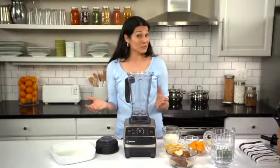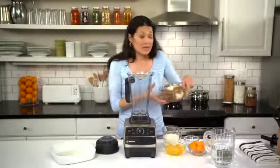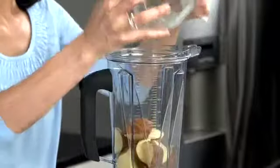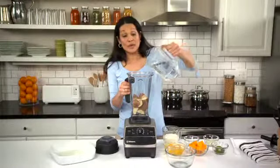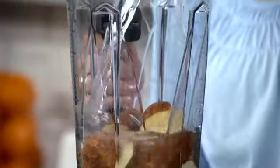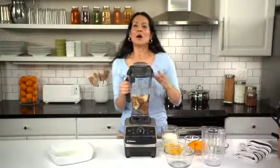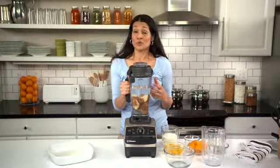I've preheated my oven to 350 and sprayed a 9x9 baking pan with cooking spray. Wet chop the potatoes by adding them to the container up to the 6 cup level, then add some water up to the 8 cup level and secure the lid. I've selected variable 5 for a coarse hash, but you could go up to 6 for a smoother texture.